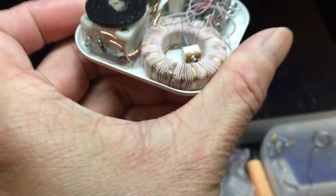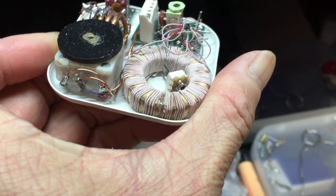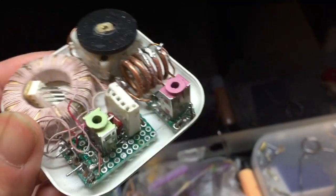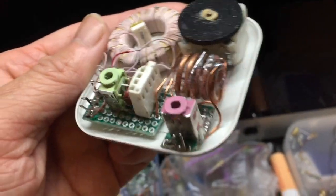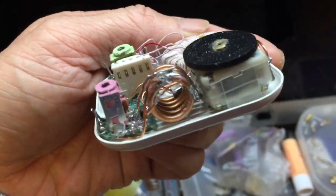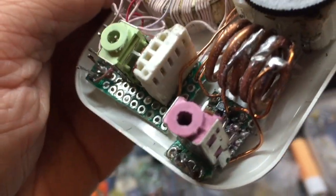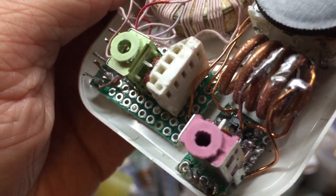The circuit also uses another headphone jack. To avoid insertion loss I didn't use a switch to switch between AM and FM. You just need to plug your headphone into the right headphone jack — the red one for FM and the green one for AM.